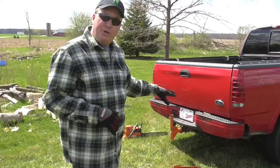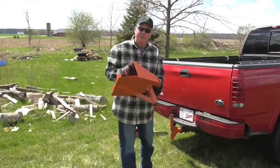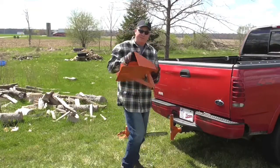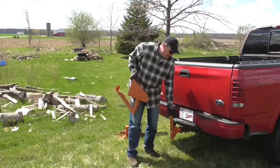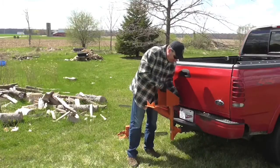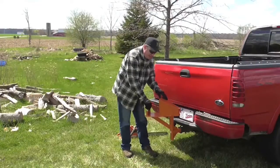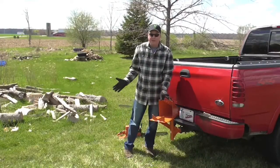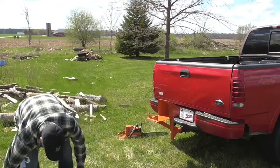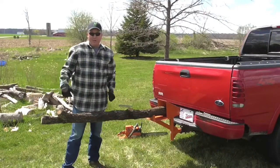I'm going to take a quick minute and show you how this works. To see the full in-depth review, please go to my other video — I'll have a link at the very end of this video and down in the description below. Here's the log holder, and I have an accessory right here. This is a hitch mount, and when that's put in, it can swing about 45 degrees. So it's mounted — grab any log up to 8 inches in diameter, put it in, and now you're ready to saw.